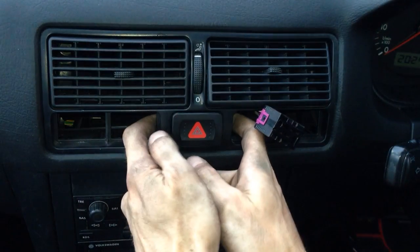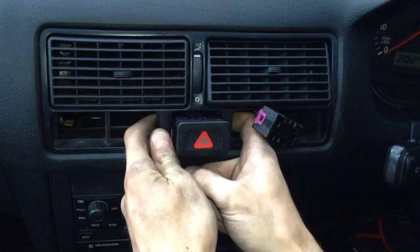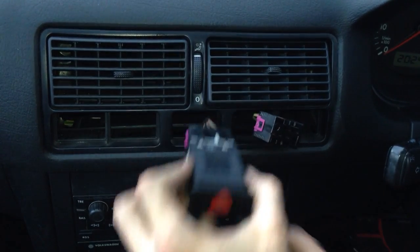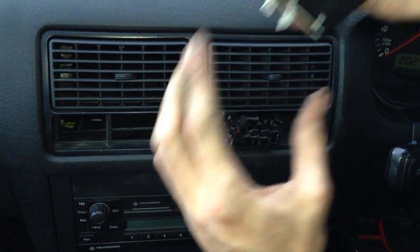If you push your fingers in the back here, you can push the retaining clips in with your fingers and actually push it out, and then pull off the plug on the back.